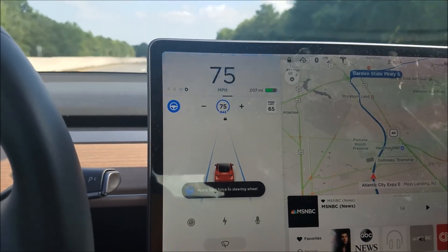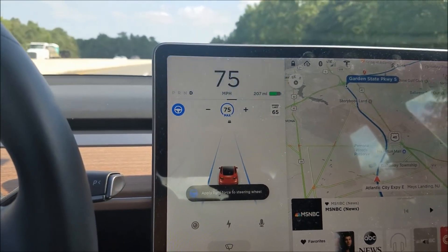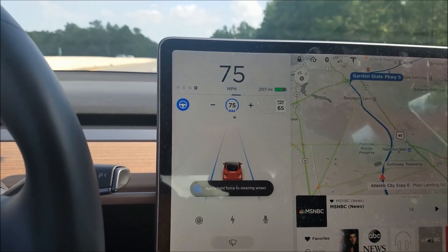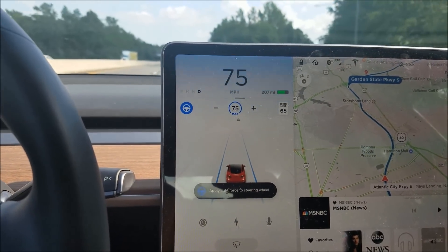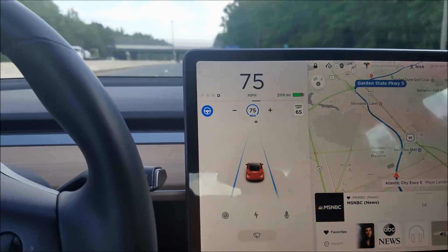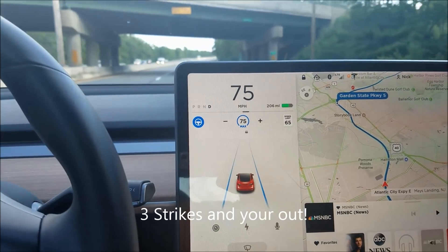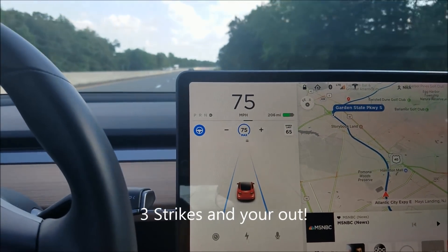It beeps after so many seconds — that's the first beep. If I wiggle the wheel, I believe we're only allowed to get three beeps total before the system takes action.